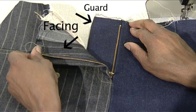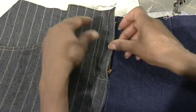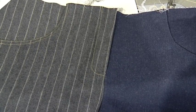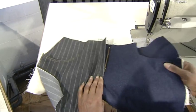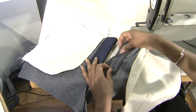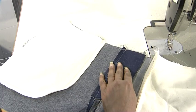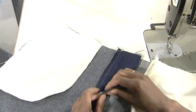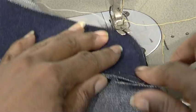When the zip is open you can see the guard and the facing in the right position. Now we'll reinforce the guard and the facing together. From the wrong side of the garment we are going to secure the guard and the facing together.